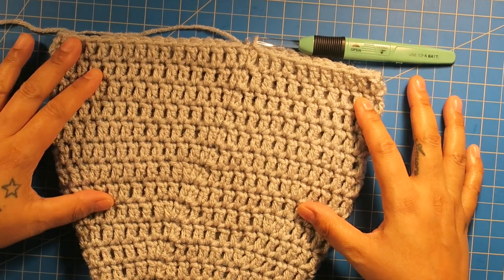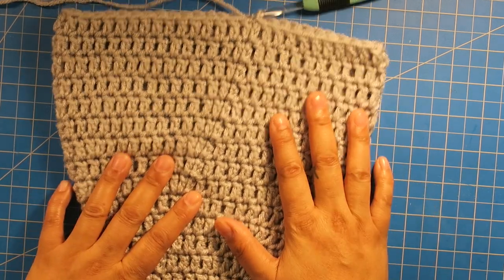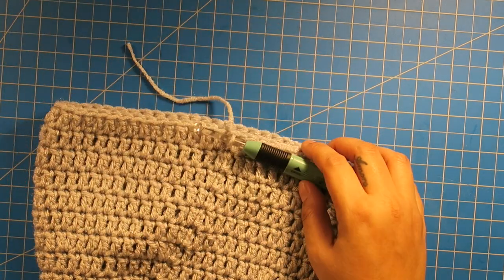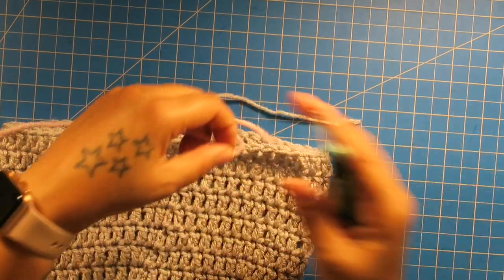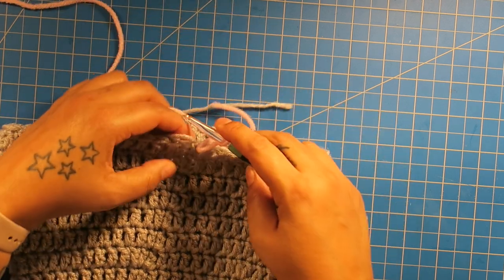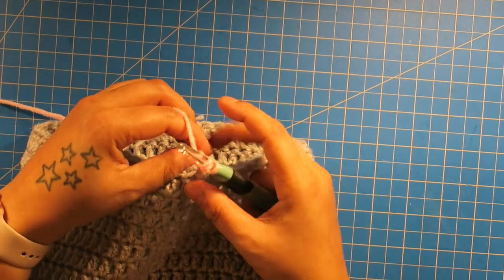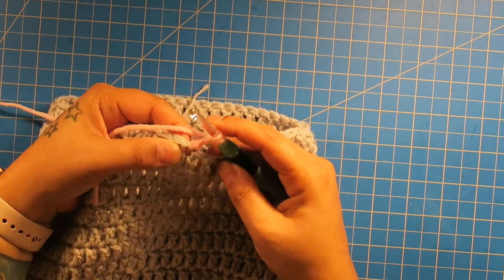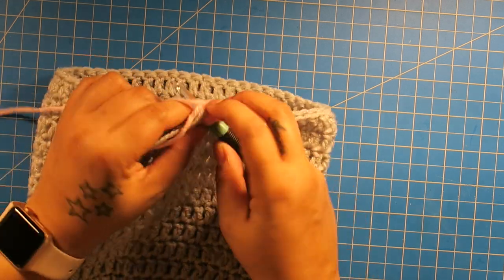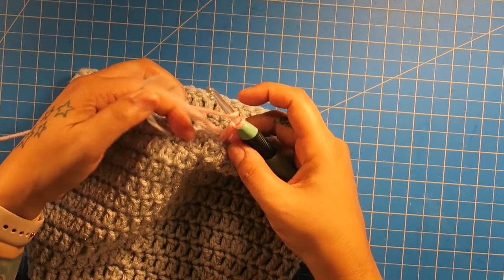Alright, so I did my six rows of just double crochet. So now we have twenty-three rows total. We're going to cut our yarn here because we are finished with the gray, and we're going to pick up our next color, which is the pink. I'm going to cut my yarn, pick up the pink, make a slip knot, add it to my hook, and then add it to my work. In that first space right there, we'll chain up two and then do double crochet all the way around. As you work around, just hide your stragglers.